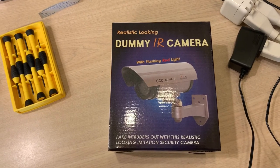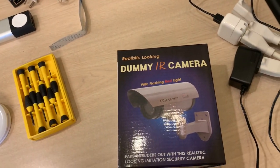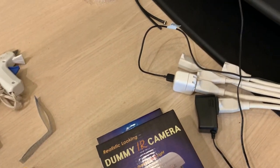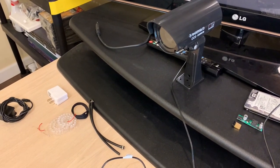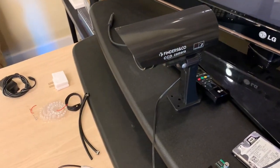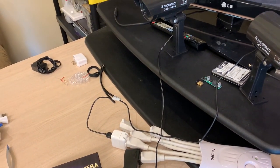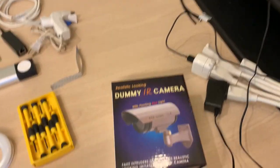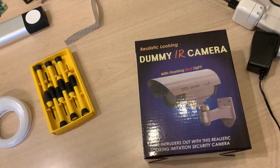I bought these fake security cameras and I'm going to show you what this looks like — basically this is it. It looks just like a real security camera. I modified them, so I'll show you all the parts. I take a Raspberry Pi Zero, connect up a camera module, make a little modification to the case, put everything back together, and run power to it. Now I've got two working security cameras using open source software.